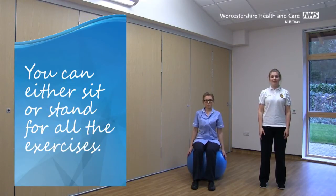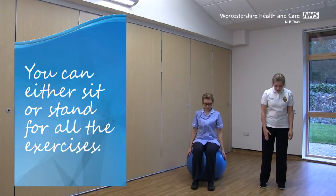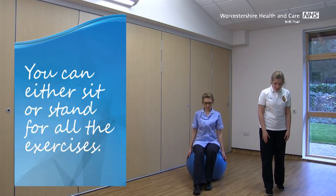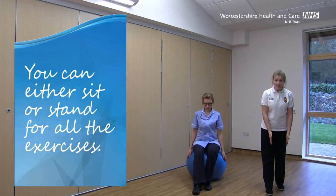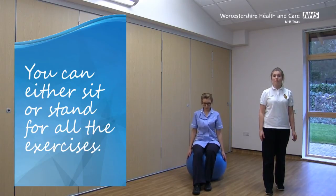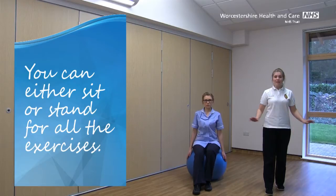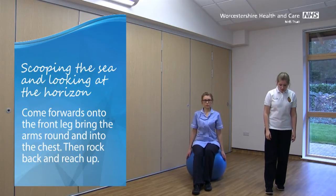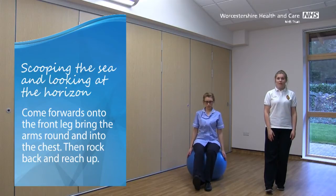We're going to do some now in what we call a tandem stand. What I'd like you to do is take your left foot slightly forward, and your right foot slightly back. Make sure you've got a space between them, and that your toes are pointing forwards. If you need some support for this one, do hold on to something nice and sturdy. Take your weight back through that right leg, and give it a bit of a bend at the knee, and the toes up on the front of the left foot.